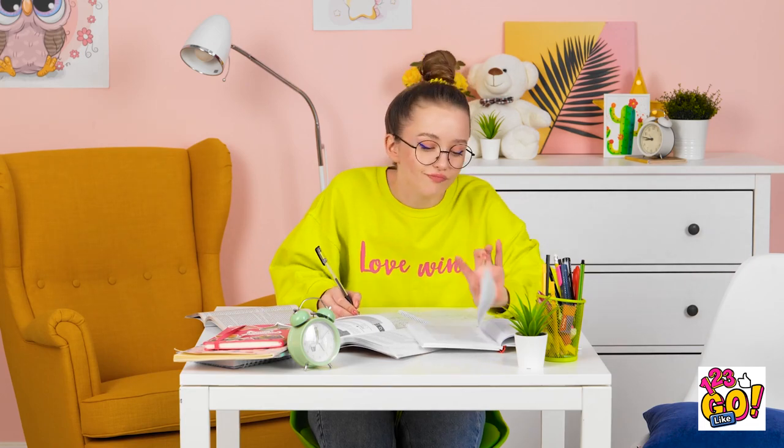Doing homework is hard on my neck. I ought to keep going, though. I'm not done yet. I'm so tired, though. Just a quick nap.